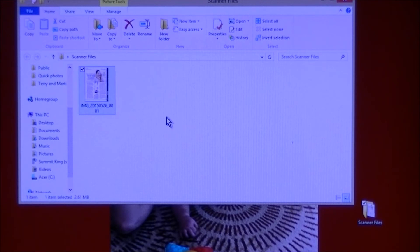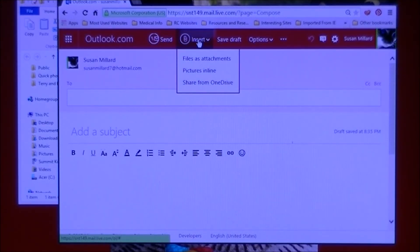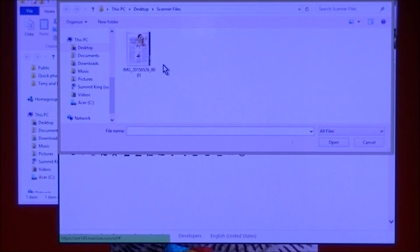Should you want to email this as an attachment or inline, you simply open your email client. I use Outlook as my email, but there are lots of email clients out there. You simply go to Insert and click on that. It'll show you: Files as Attachments, Pictures Inline, Share from OneDrive. For this example let's say Files as Attachments. So you go back to your file and click on it, then click Open.